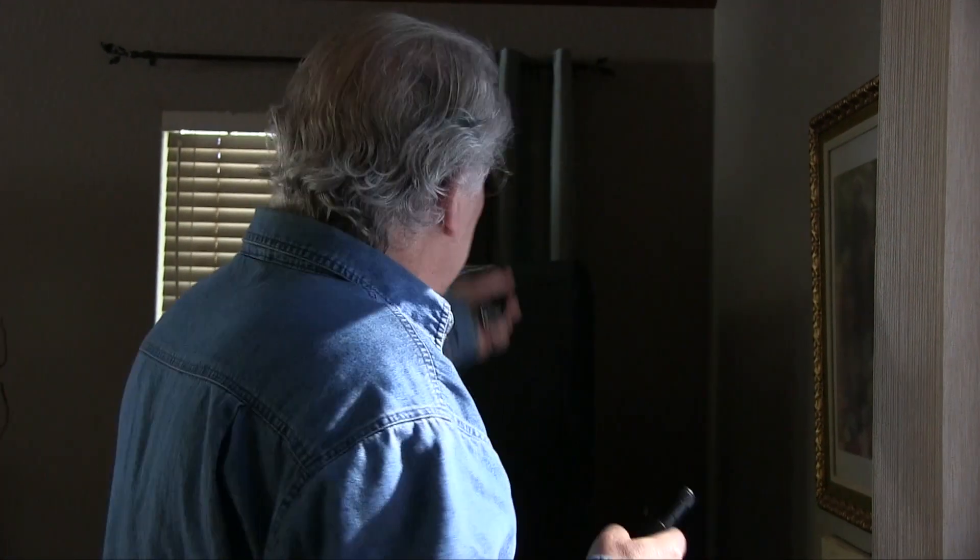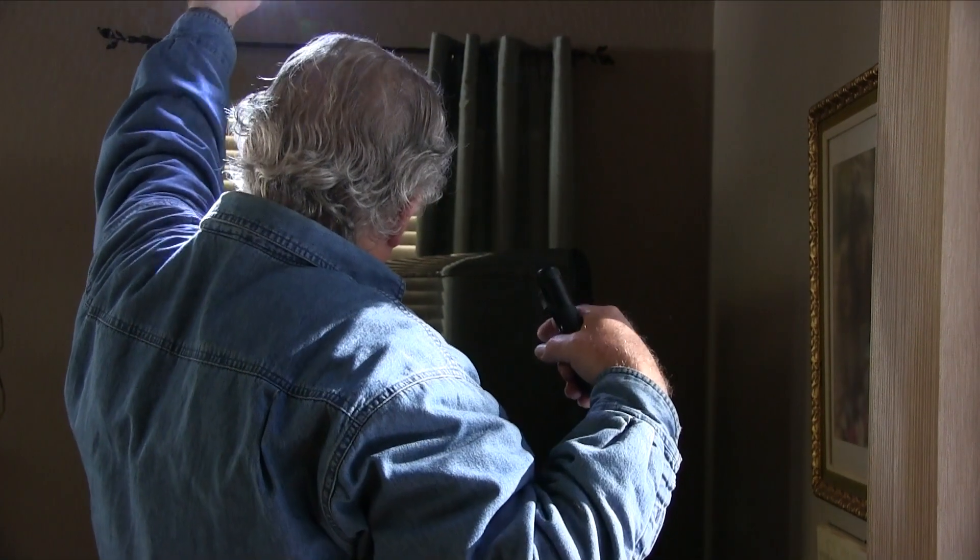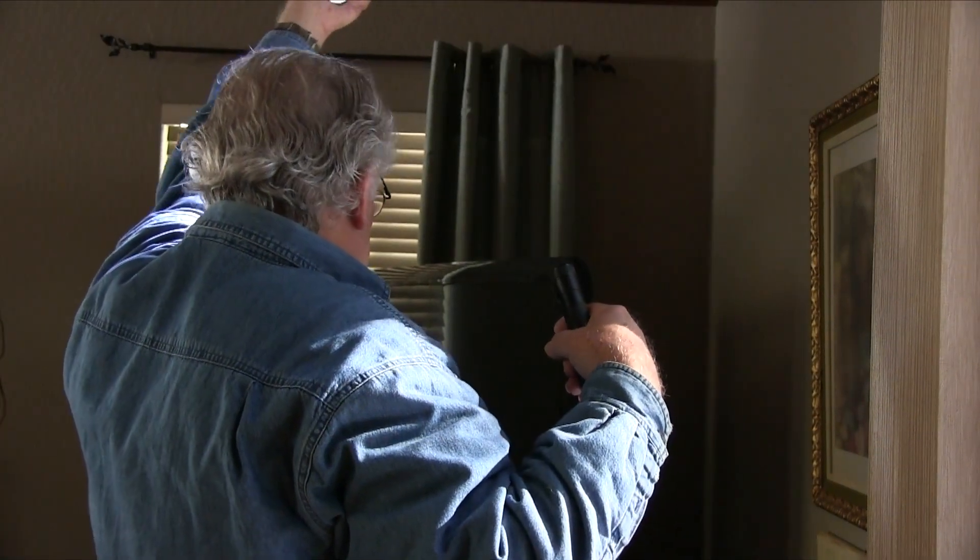The key about the rim light is to get it above and behind the subject. When you have a forward-looking light, it's not a rim light — it's just frontal lighting. But if I'm turning around here and I have the light above me, you can see that it creates a halo, and that's what we're going to try to get with this dog shot: light from above and behind the subject.